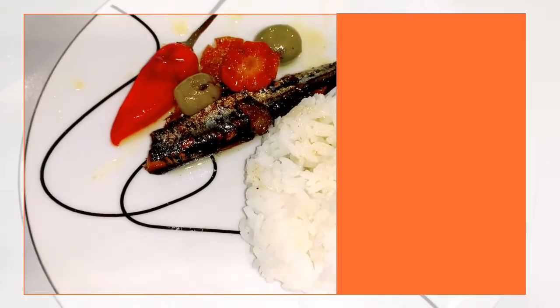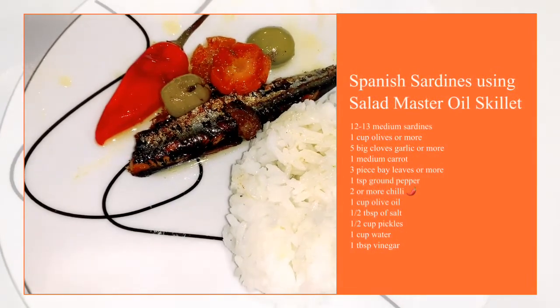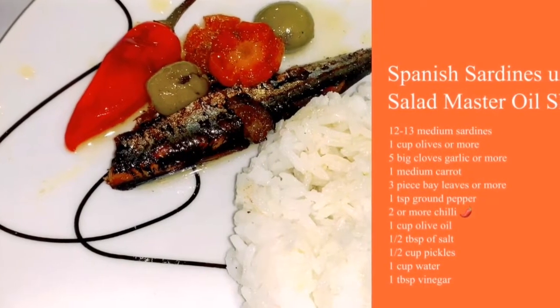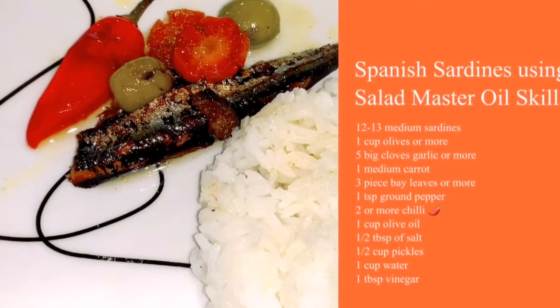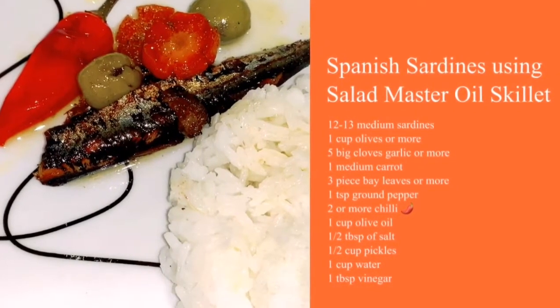We need 12 to 13 pieces of sardines, 1 cup olives, 5 big cloves of garlic, 1 medium carrot, 3 bay leaves, 1 teaspoon ground pepper, 2 or more chilies, 1 cup olive oil, 1 tablespoon of salt, 1 cup pickles, 1 cup water, and 1 tablespoon vinegar.